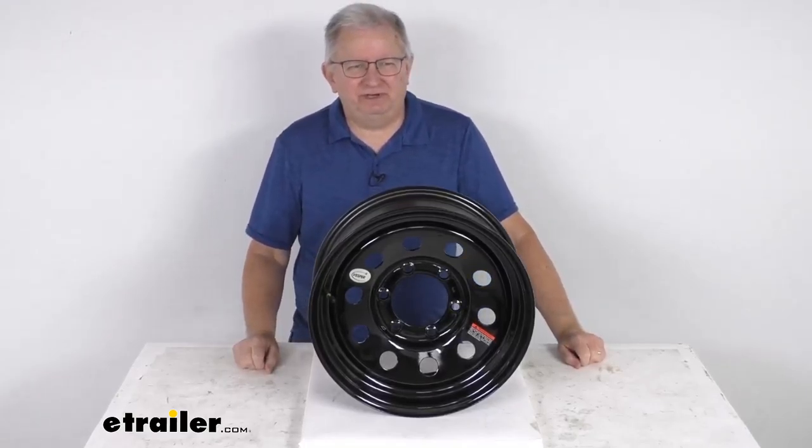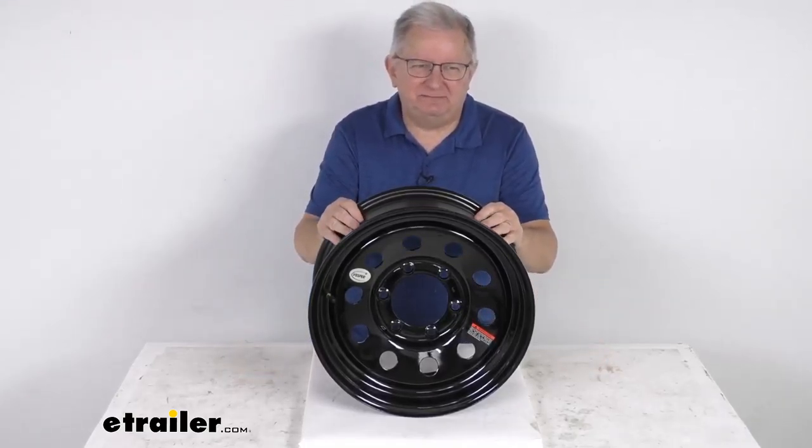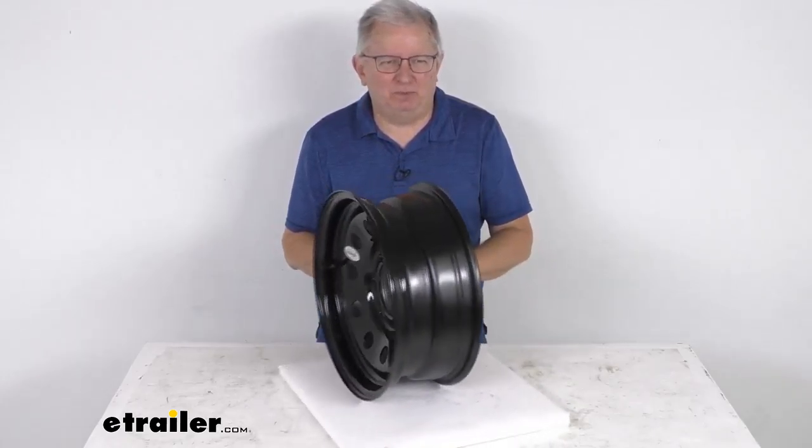Hello everybody, this is Jeff at eTrailer.com. Today we're going to take a look at the Vesper 15-inch by 6-inch black modular steel trailer wheel with the 6 on 5 and a half inch bolt pattern.